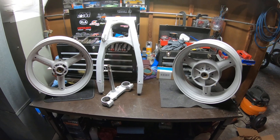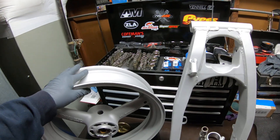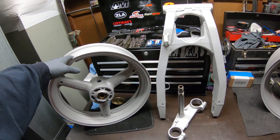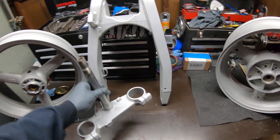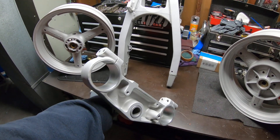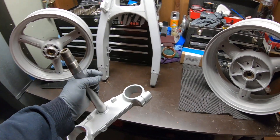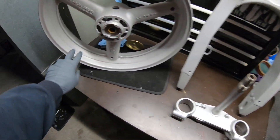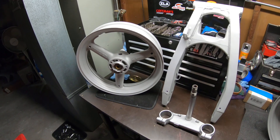So you guys know, if you ever want to send some parts here to Oregon to have this done, you can. Basically this stuff really helps adhesion — it makes the powder coat adhere to the part really well. The triple tree turned out really good too. You can see there's no paint down in the crevices. This will cover up flaws on your wheels but will not mess with the powder coat at all.